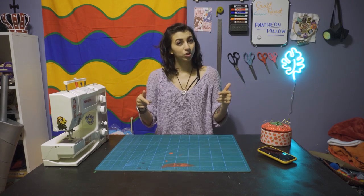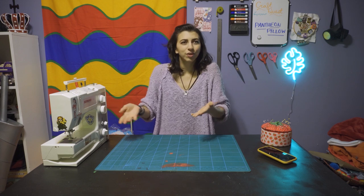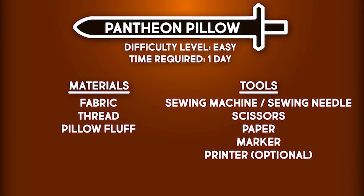Since everyone's at home, or should be at least, we're going to be making something that is very comforting and nice to have when you're at home. We're going to be making a pillow. I'm going to be making a Pantheon pillow today, specifically a Japanese Pantheon pillow.